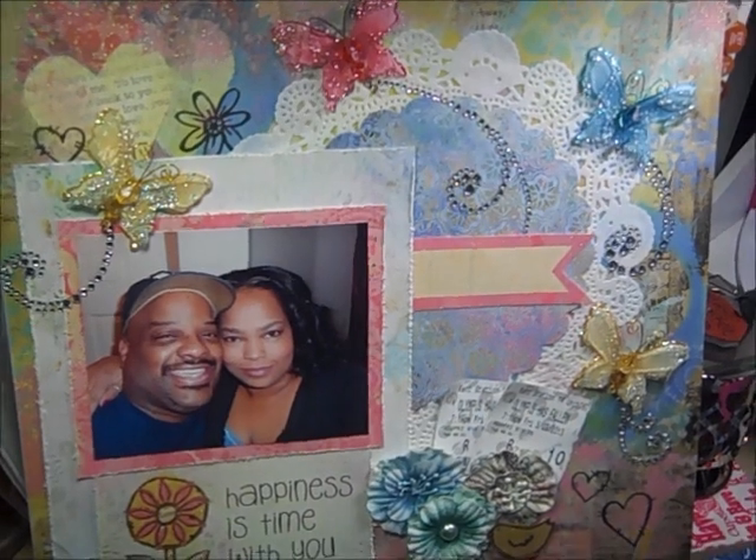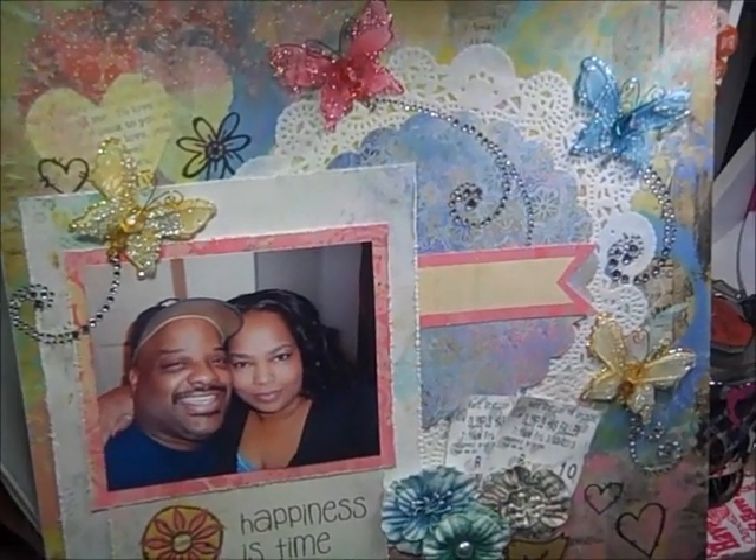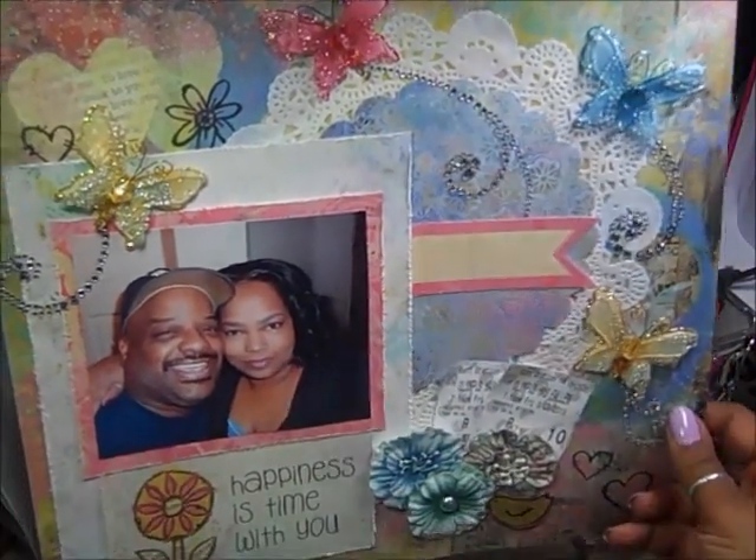I had a ton of fun making it, of course. I always love to make layouts — I don't know why I don't do them more often. So, that's that.